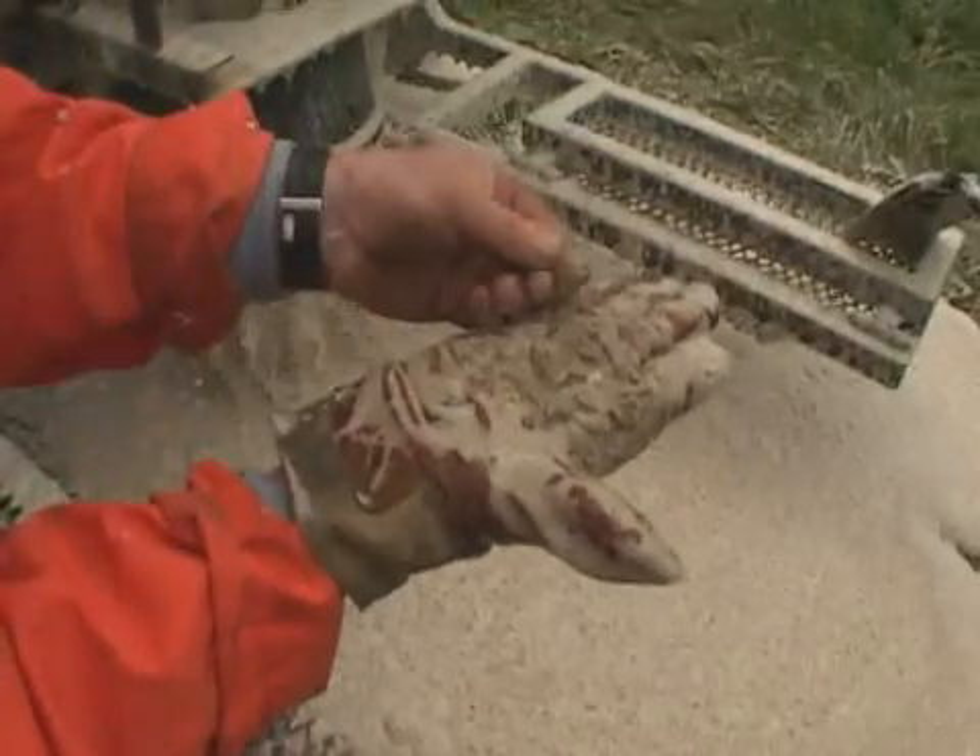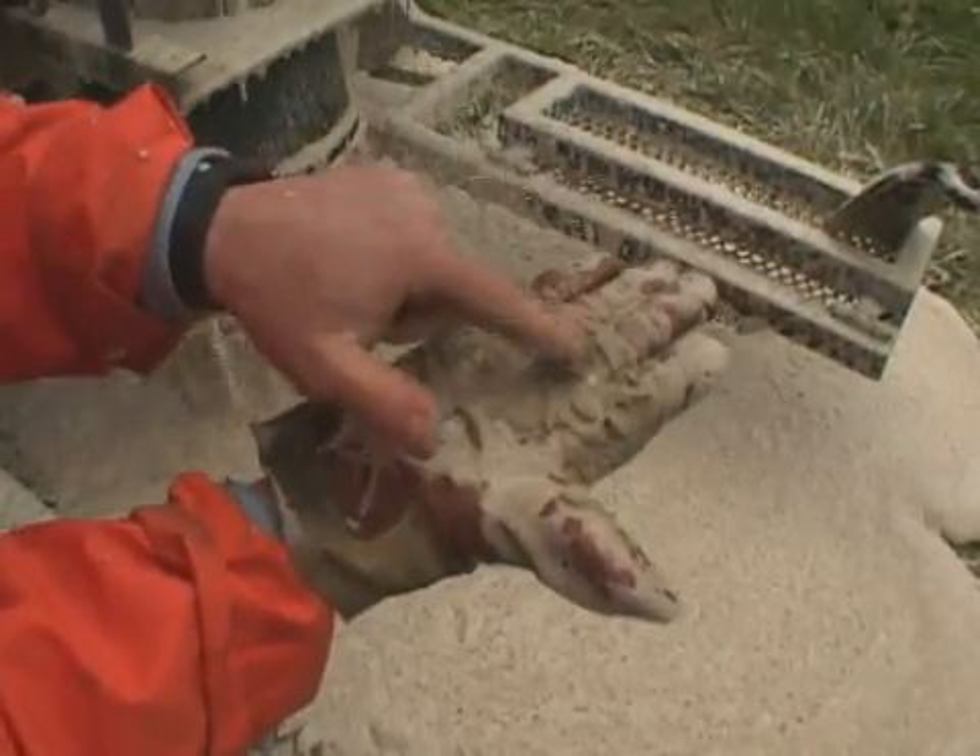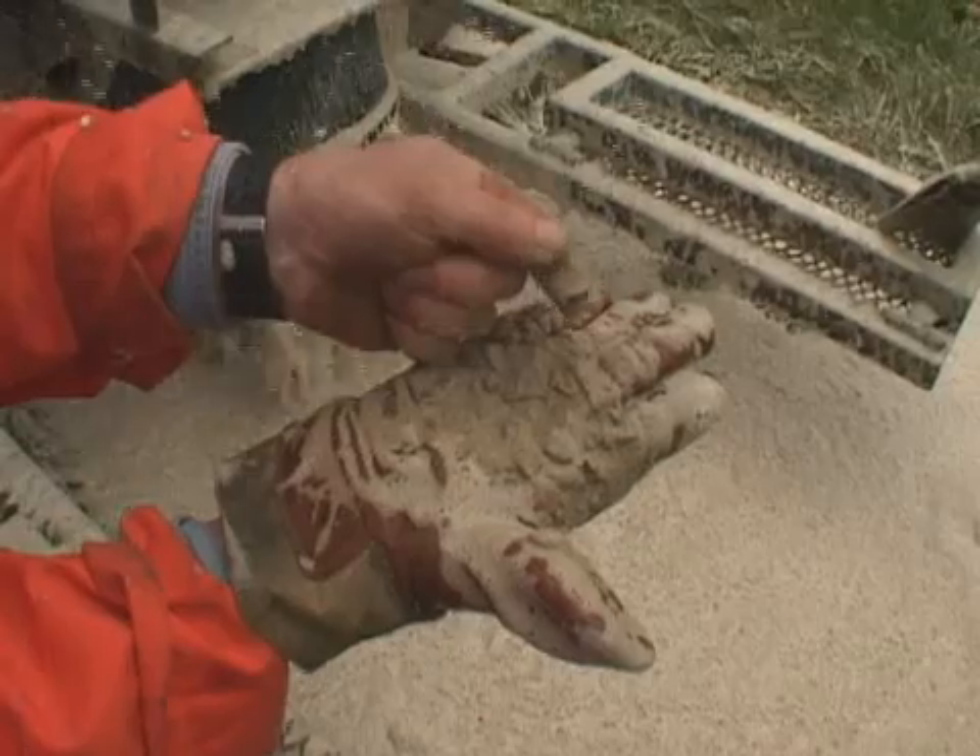The foam fills the annular space, further enhancing the removal of the cuttings. Once the foam has dissipated, you can clearly see the cuttings again.